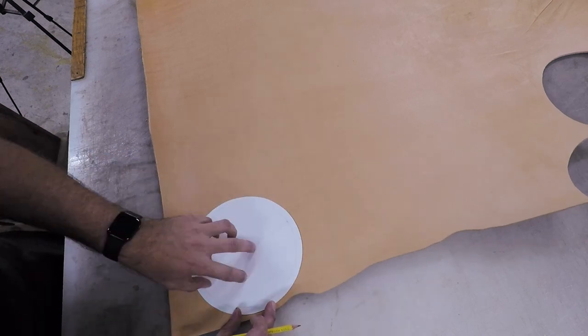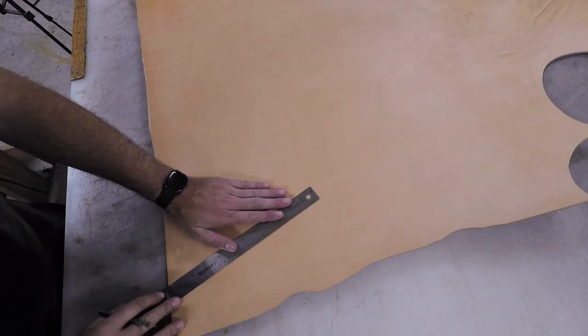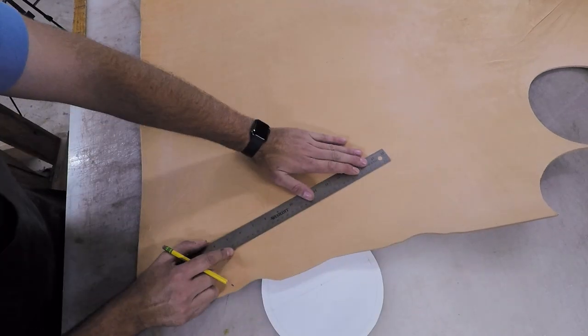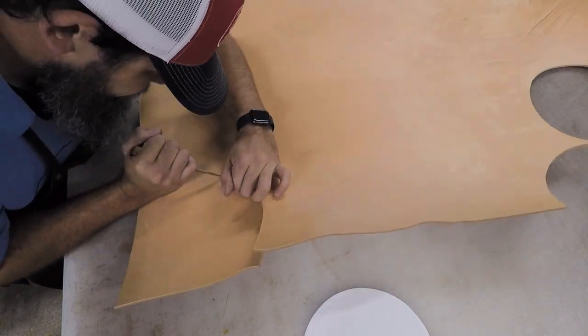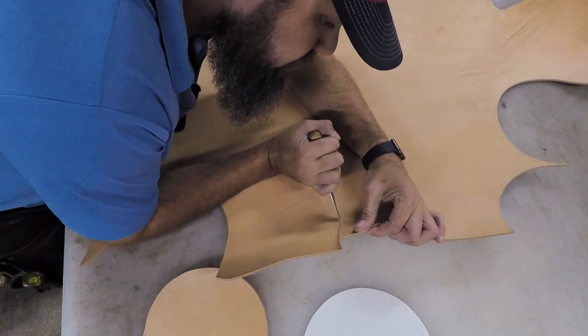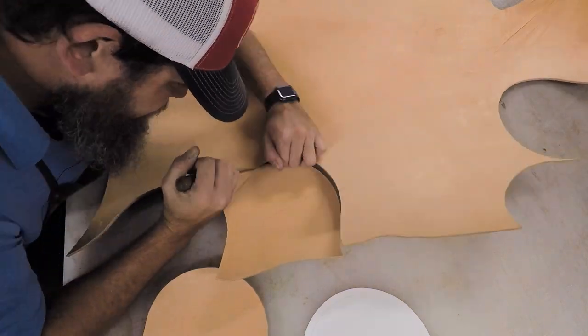So I've got some 9-10 ounce Hermit Oak here and we're going to go ahead and cut out our two main body pieces. These are basically just 8-inch circles. I'm also going to go ahead and put my center line in there. On my pattern, I put a mark there for just the center line. This will help line up our gusset as well as any tooling or maker stamp. You can put a line on there with a light pencil so you can see where the actual center is, because sometimes it can be hard to find center once you cut it out.